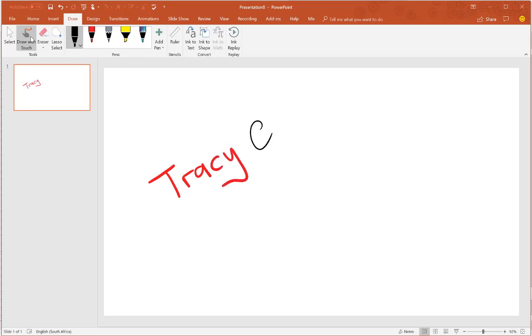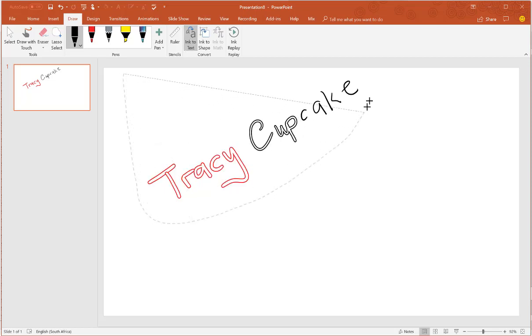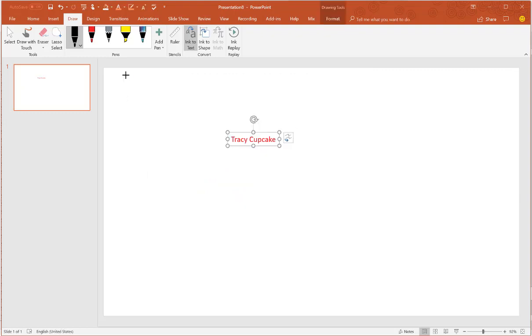Tracy. Let's see how much of that it recognizes. So Ink to Text is right there. I'm gonna select it right here from the Draw tab — and yay! It works like a charm.